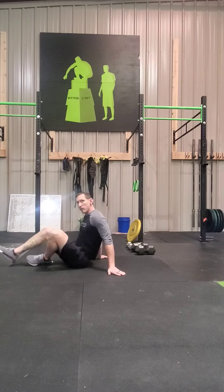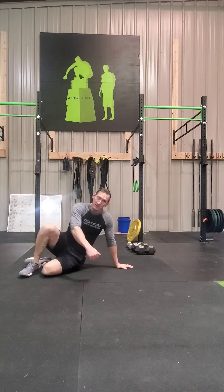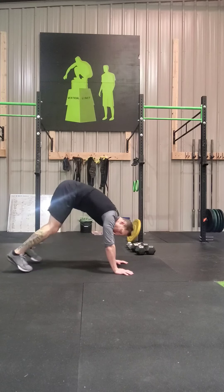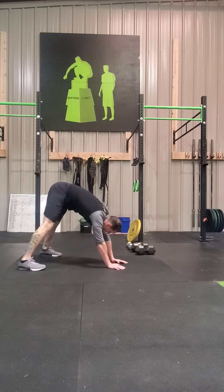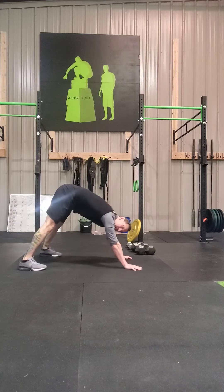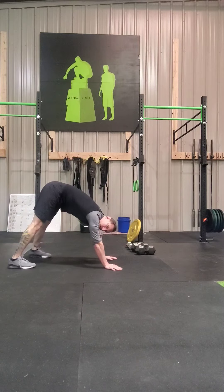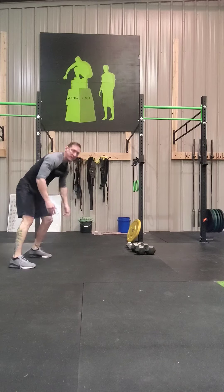Move forward from there. We're going to do the exact opposite movement — the bear crawl position. But instead of low and slow, we're going to have straight legs and high hips, walking it forward and backwards. That's going to be some of your warm-up today.